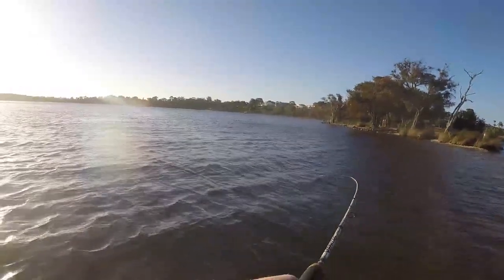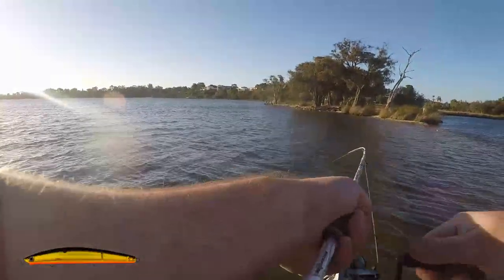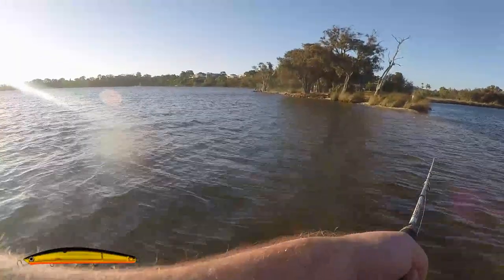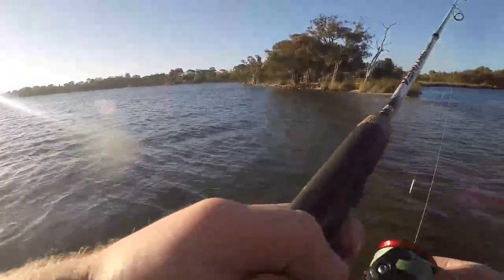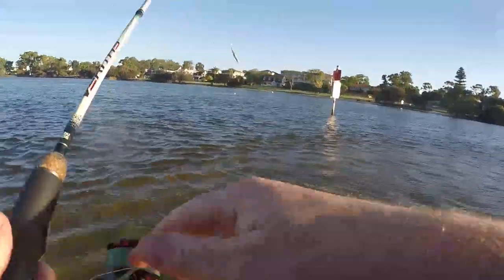Went out to one of my old spots I hadn't been to for a few years after work. I was just flicking around a few lures for tailor, brought a couple of rods. First one had the double clutch on it — I had the bigger double clutch, the 95.